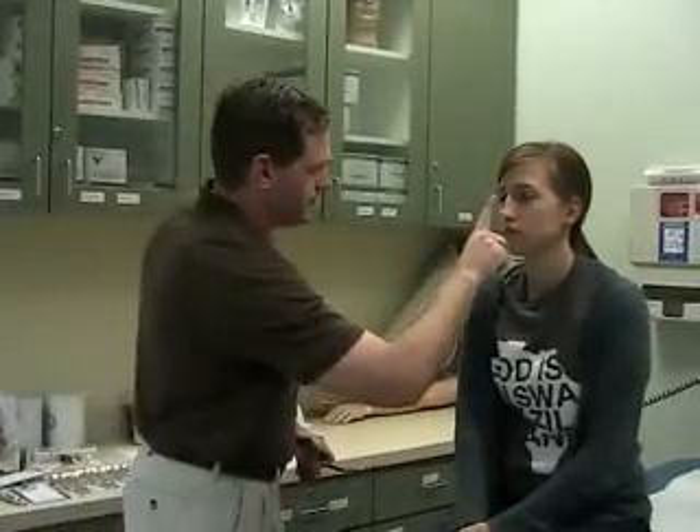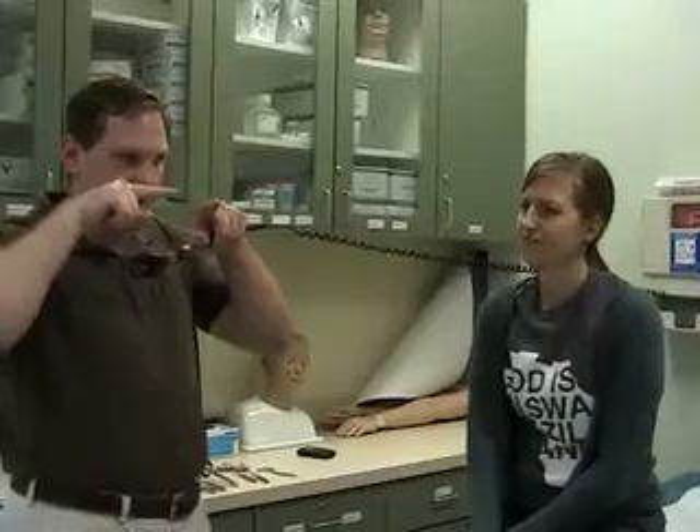The last thing we're going to do with this part is have the patient focus on our finger from a distance, then focus as it gets closer. You should see the eyes converge together, and the pupils will also constrict. That constriction is called accommodation. The way you document all of this is PERLA — P-E-R-L-A — which stands for Pupils Equal and Round, Reactive to Light, and Accommodation.